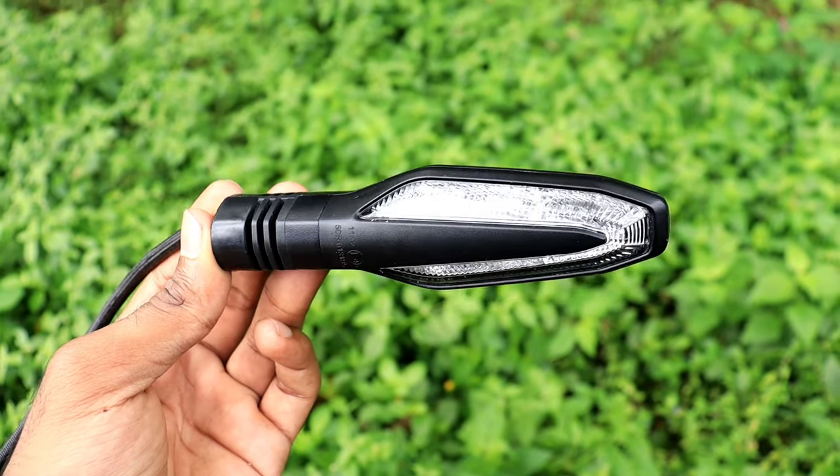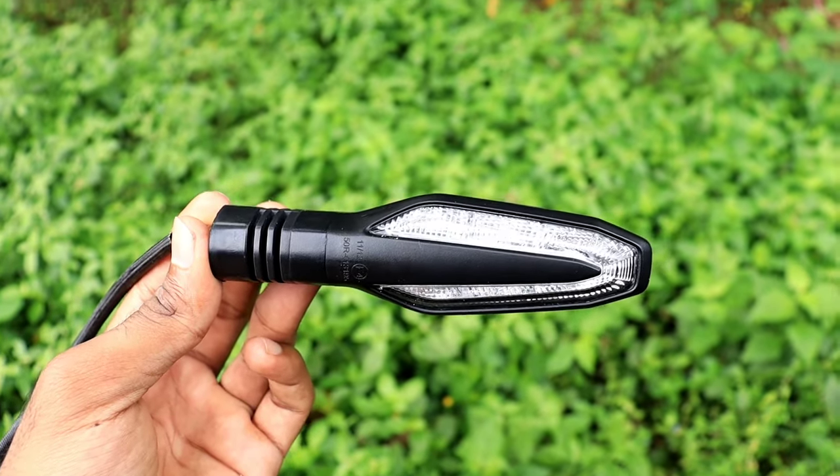Hi guys. In this video, it's called RTR 310, it's called RONIN to BMW GS.